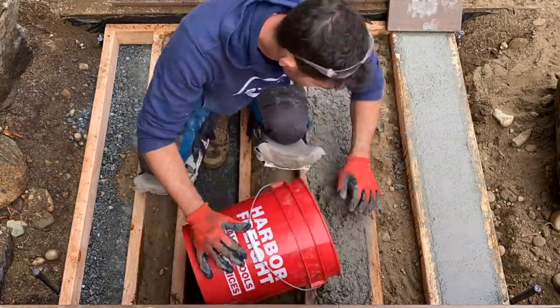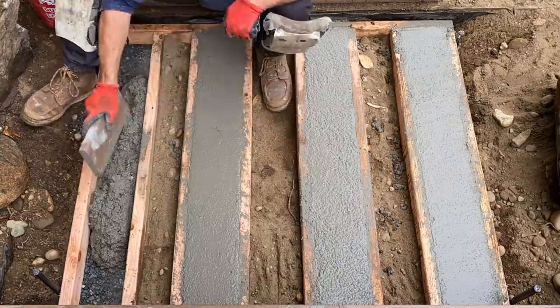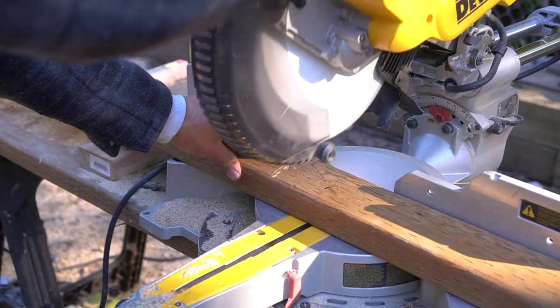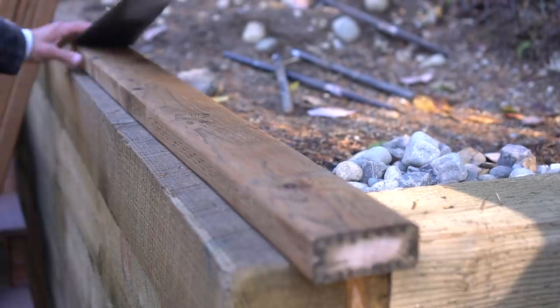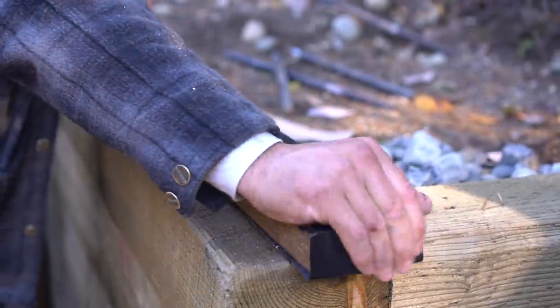One thing I wish I'd thought about more thoroughly is that the formwork was extremely difficult to remove — so much so that I actually just left it in there. I wish I had attached those vertical slats to the retaining wall instead of having that piece of formwork right up against it, but you live and you learn. I'll think about that one more carefully on my next landing project.